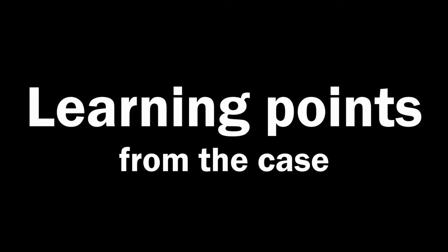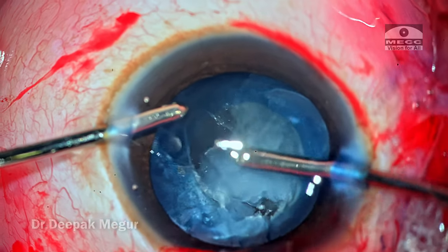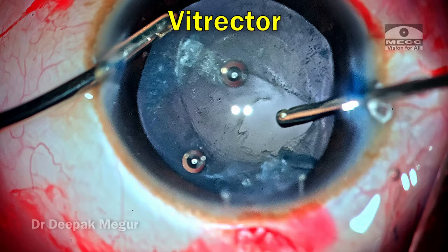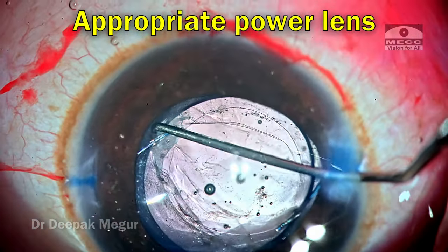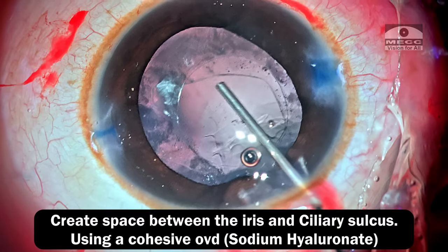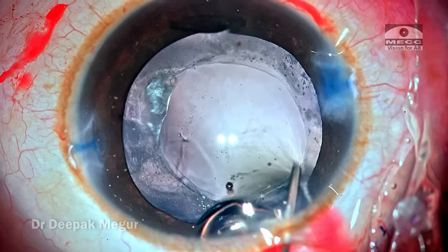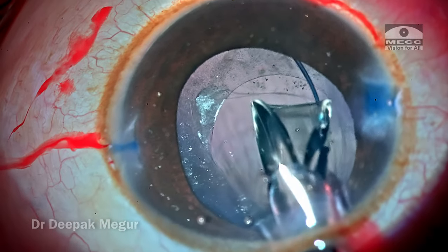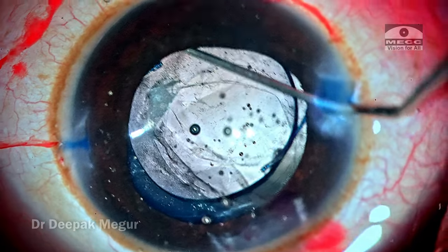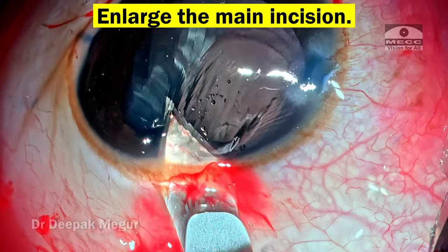A few key points from this case: Number one, in a child with unilateral cataract, always keep traumatic cataract as a distinct possibility. Number two, anticipate a pre-existing posterior capsular tear and be ready with all necessary equipment like a vitrector and an appropriately powered multi-piece hydrophobic lens. Number three, create space between the iris and the ciliary sulcus using cohesive OVD like sodium hyaluronate — this makes negotiating the haptic into the sulcus easier and avoids the risk of dropping the lens into the vitreous cavity.